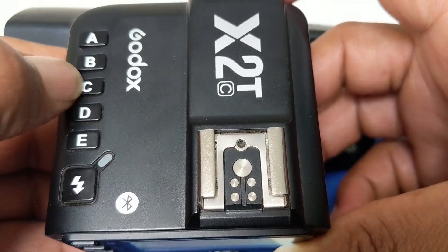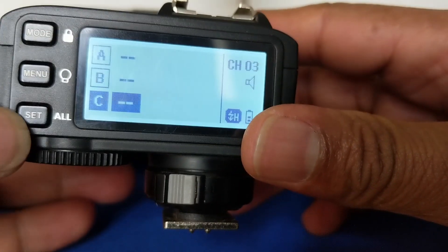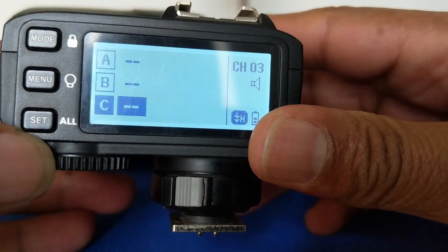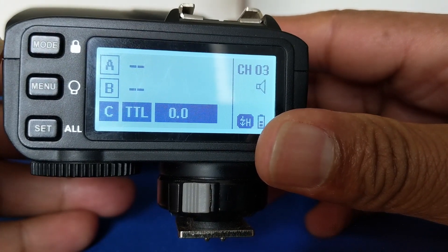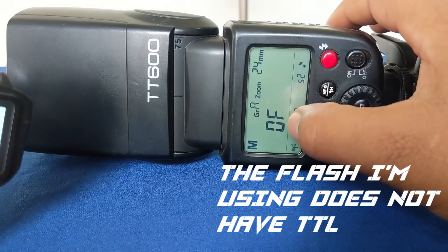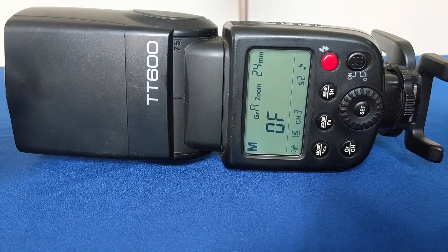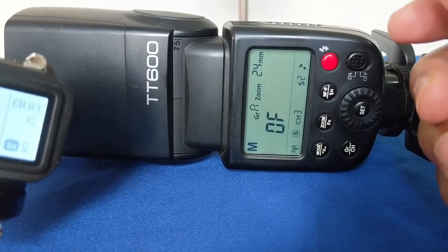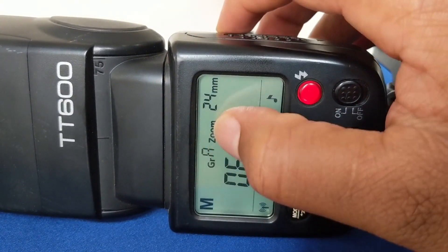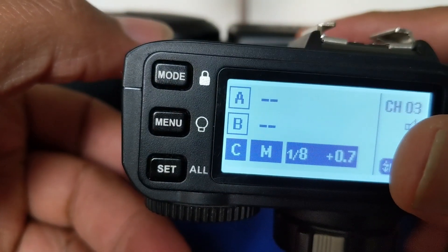The reason why it is off on the flash itself is because nothing has been selected here. So let me select group C. You can see that it is still off on the flash. Before I click set, I need to select mode — the flash is still off. I press mode again in manual mode, and the flash is still off. When I click set, the flash is still off. The reason why nothing is happening is because on the flash here, it is set to group B, and on the trigger here, I have set it to group C.